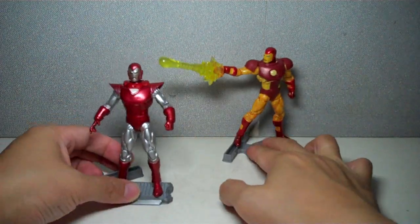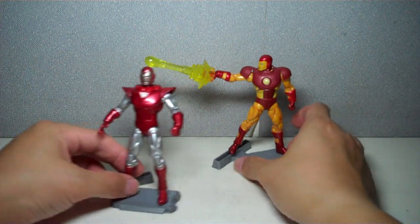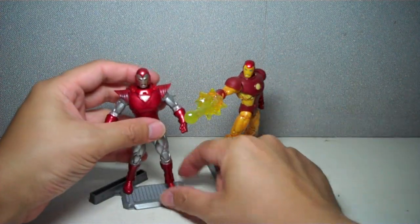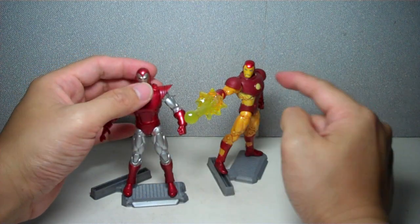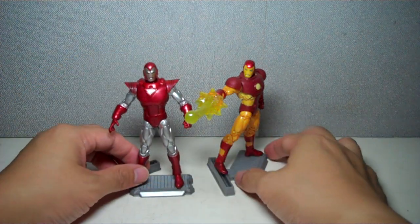A few modifications that they put on the figure are, well, obviously the head sculpt, as you can see. This one's a little bit smaller; this one is just right, I think — just the right size, a little bit bigger than this one. But it is very, very comic accurate for Silver Centurion.